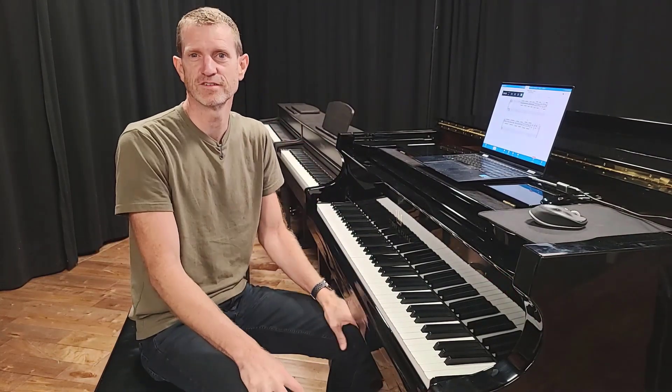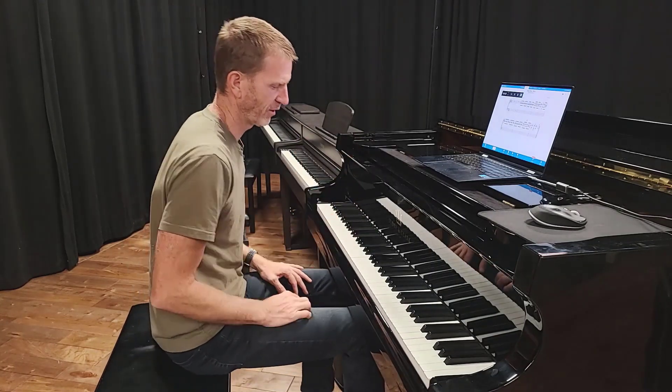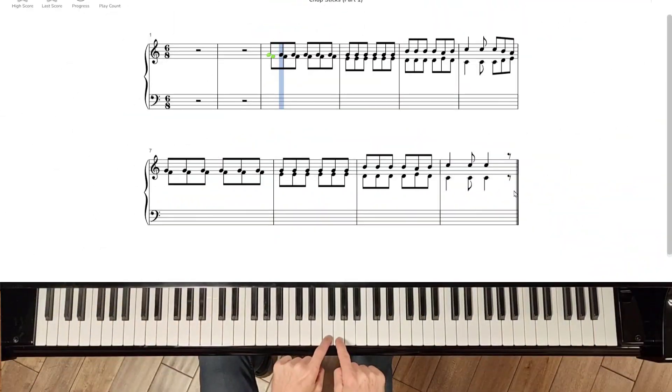Chopsticks is one of the most famous songs to play on the piano. I'm going to show you just the first part right now. Let's start by placing your left hand on F and your right hand on G, and you play those six times.